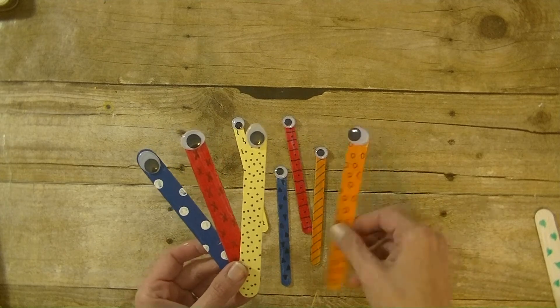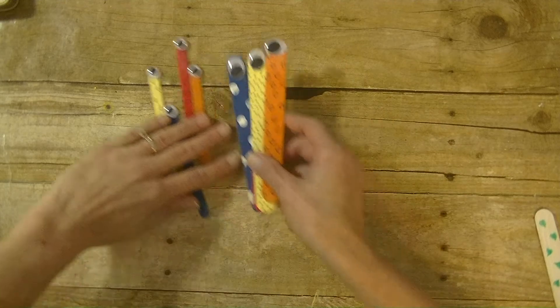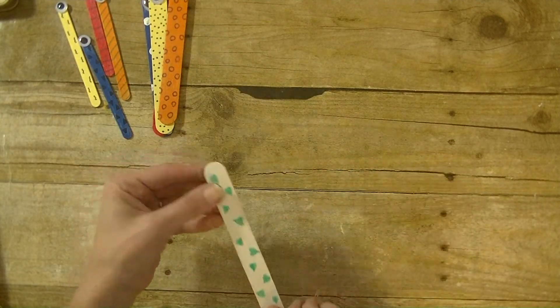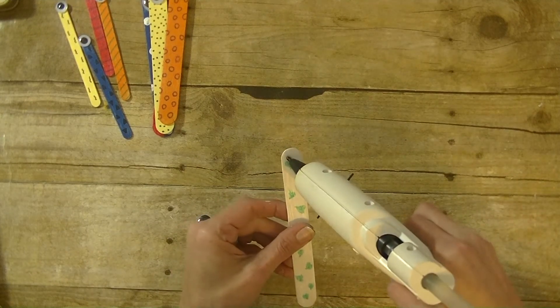I then went in with markers and added a few doodles to them, and of course I added a googly eye. So this one here I painted, and I used a green marker to draw hearts on there. I have a hot glue gun because it's easier on video and faster.